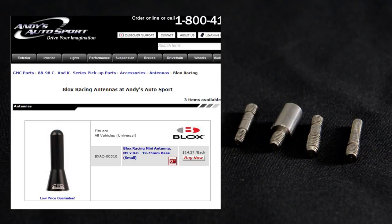If an antenna is listed as universal in the fits-on section, it can normally fit your vehicle either directly or with one of the adapters normally included. Check out the description box to make sure, or call one of our knowledgeable sales staff.